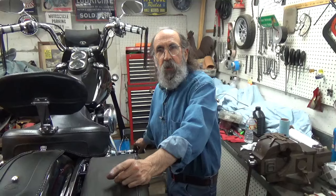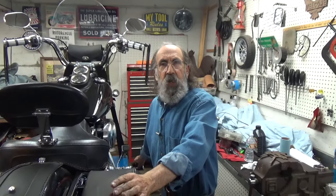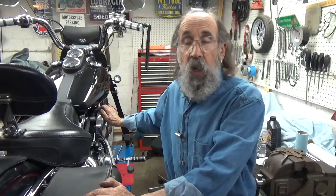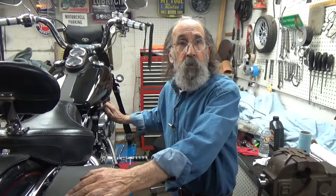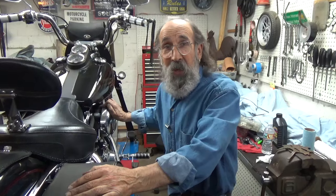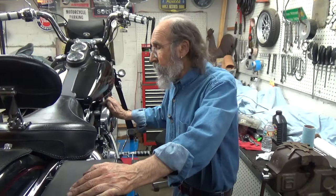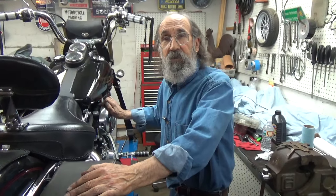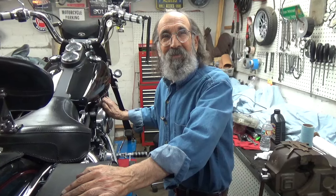We went from a number 48 jet — I was afraid to go too rich, so I only went to a 50. If it's not running really well, we'll go to a 52. I wanted to sneak up on it to get exactly the results we want, and to show how easy it is to do. There are so many dealerships that don't even know how to jet a carburetor anymore because nothing comes with a carburetor anymore. It's a little old technology, but there it is for those who want to do it. Until next time — see you out on the road.